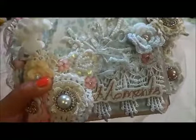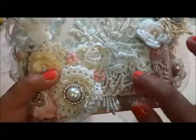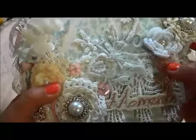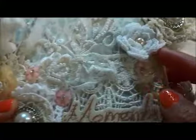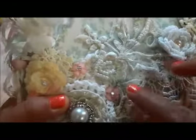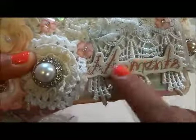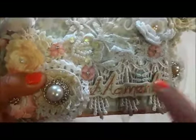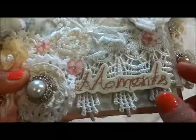The finished trim is also from the kit. And there are little resin flowers from my stash. I put a 'Moments' chipboard sticker — this is from Prima, I forgot the collection name. And then I put a bridal applique, also included in the kit.